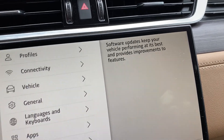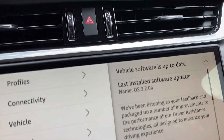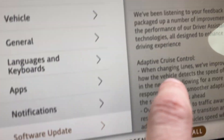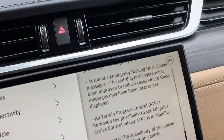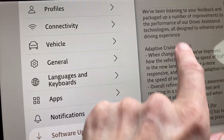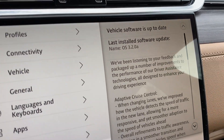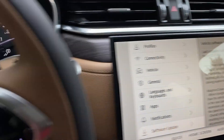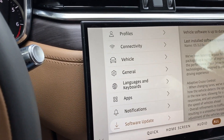It's not saying anything about... oh, here we go — 'last installed, vehicle was up to date.' So it does kind of lock you out of the car when it is updating software, but after several attempts it did let me start the car.